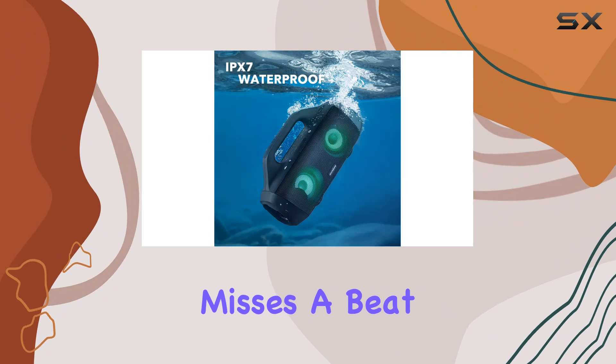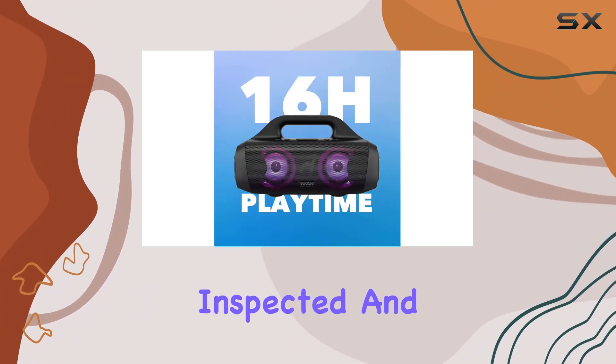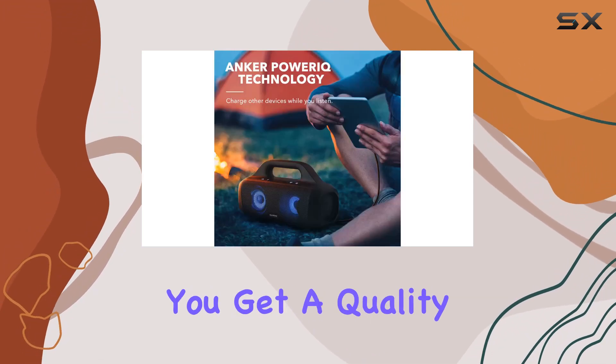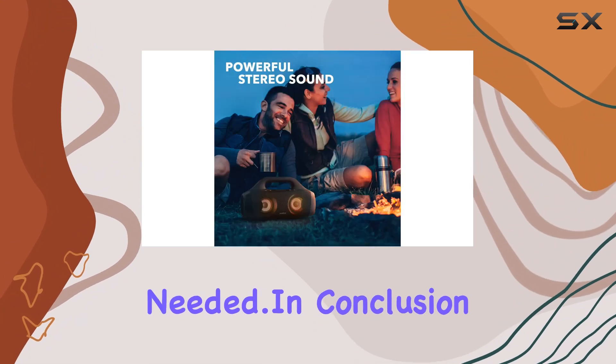What's impressive is that this is a renewed product, professionally inspected and tested to work and look like new. Thanks to Amazon Renewed, you get a quality product with the assurance of replacement or refund if needed.